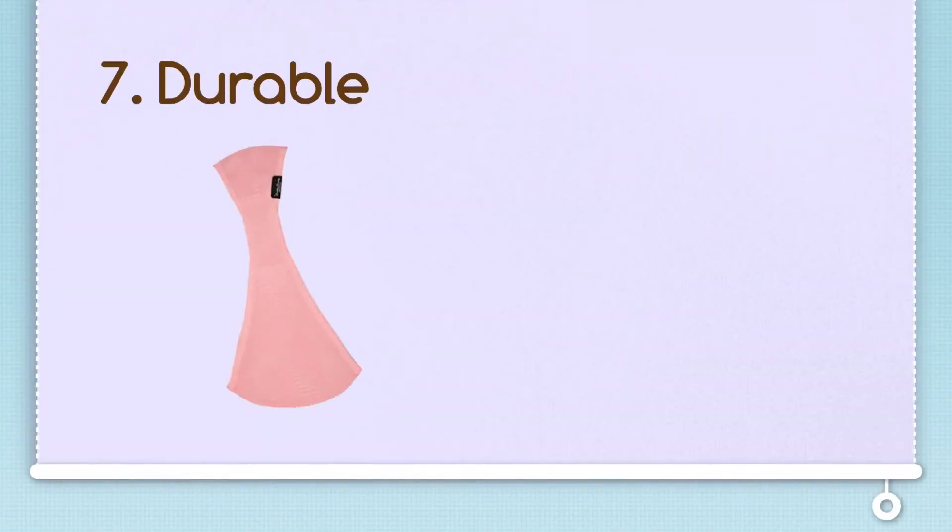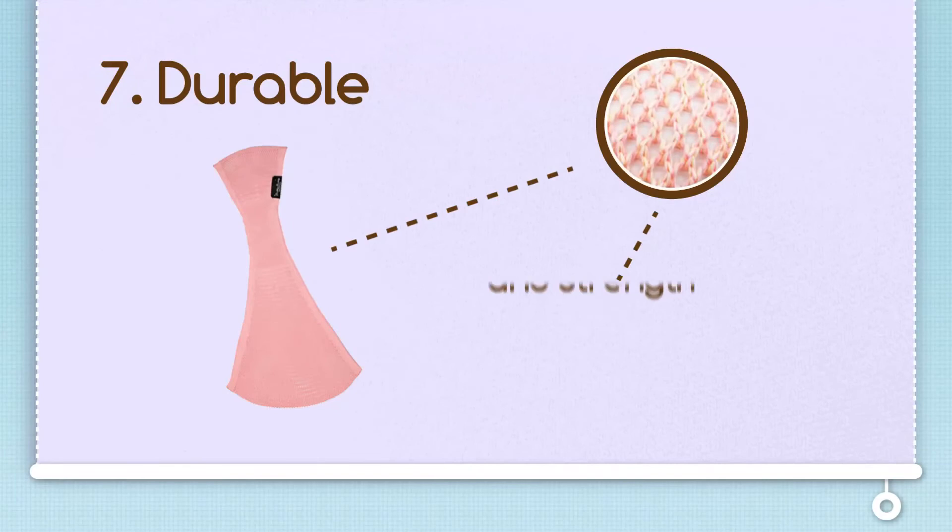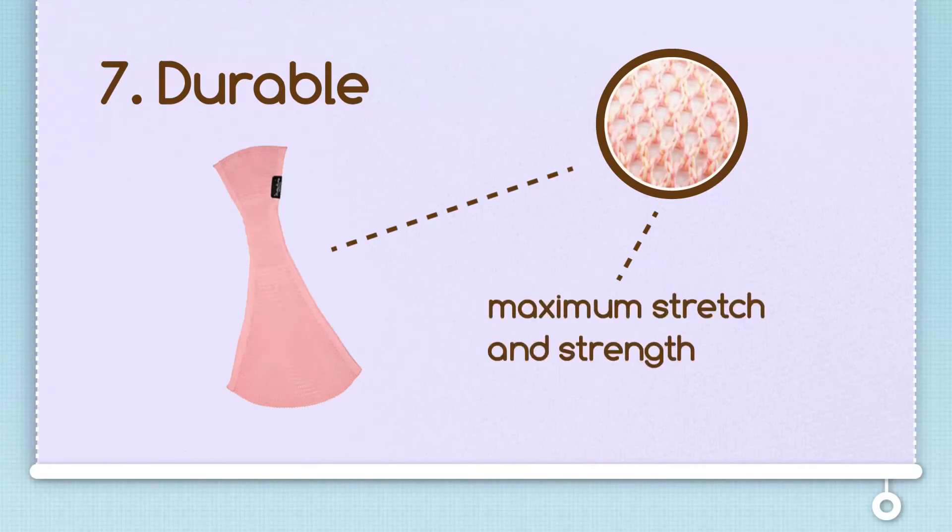The Sipori is durable. Because Sipori is manufactured using triple stitch technology, it allows for maximum strength and stretch. This means that you can start wearing your baby from the time that they can sit by themselves unsupported up to their toddlerhood or approximately 28 pounds.